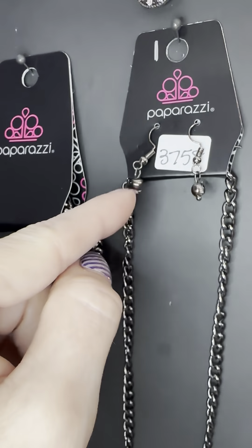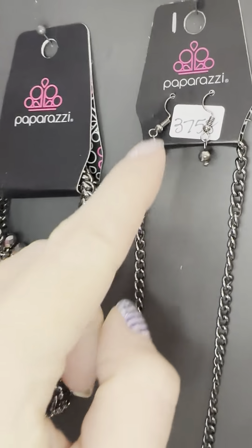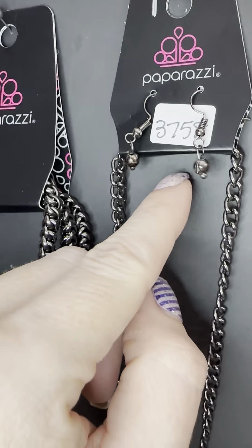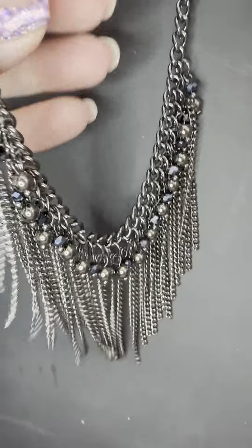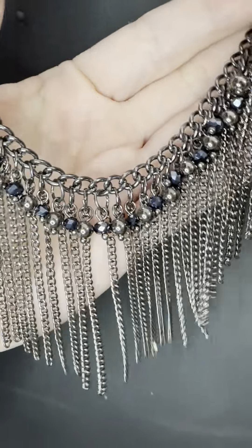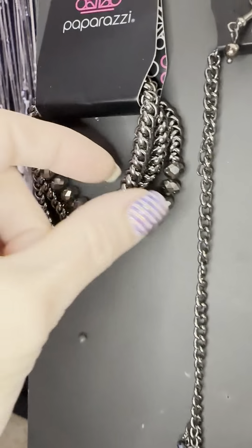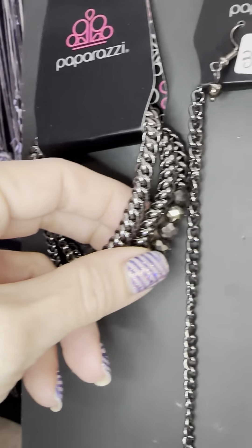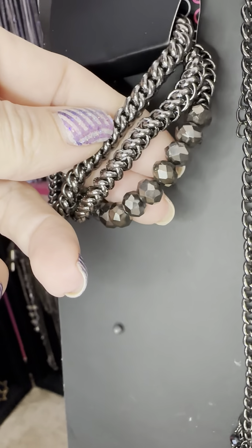Number thirty-seven fifty-eight — for this one we have three pieces, you don't have to get them all. These are the earrings that come with this vintage necklace. It is gun metal but it also has the blue metallic beads. Look at these tassels — I love it! With this bracelet, which is a three-pack stretch number thirty-seven fifty-eight — gun metal, it's a stretch, and then this one has the beads.